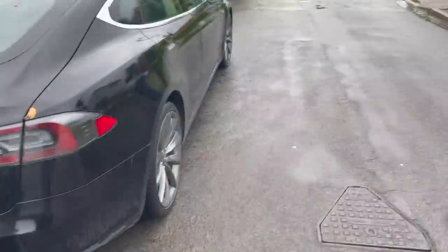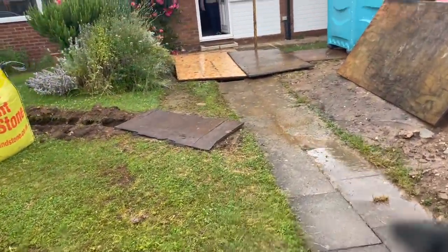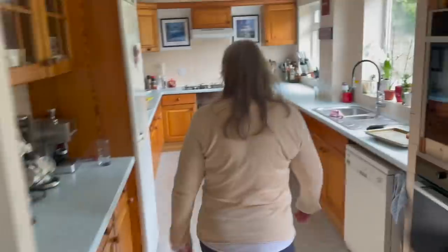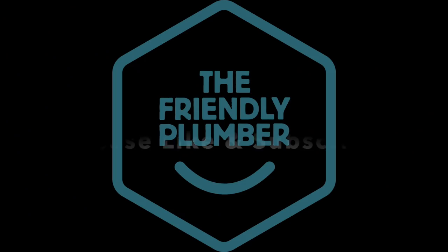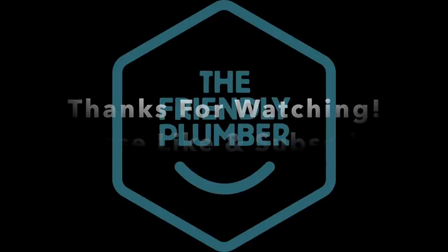Here she is! Bloody hell - the Friendly Plumber Catering Services. Say hi! Hello mum! Hello darling! Come on then, show us the goods. What goods? Who are you talking to? You're on YouTube, Mark! You're kidding me - don't do that! You're YouTube famous! Look at this - do you want spring onions in yours? Look at this little setup - living the dream!